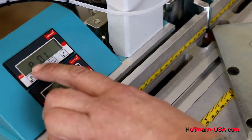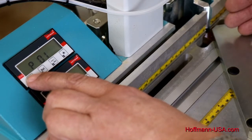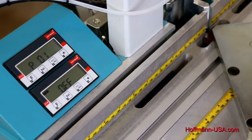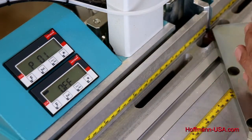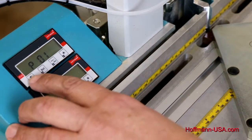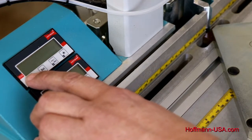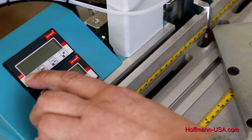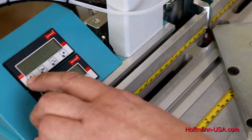Parameter one is the counting direction. As you move your miter plate towards you, the number displayed needs to increase. Should the number decrease, that parameter needs to be changed. The standard setting is one, but if it were switched to zero it would count in the other direction.